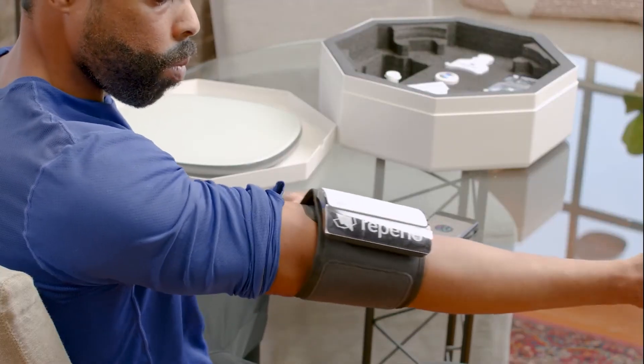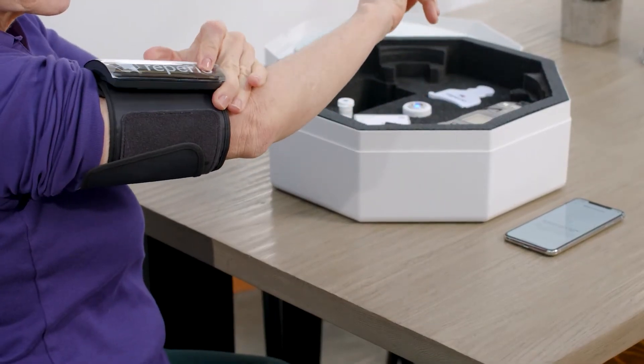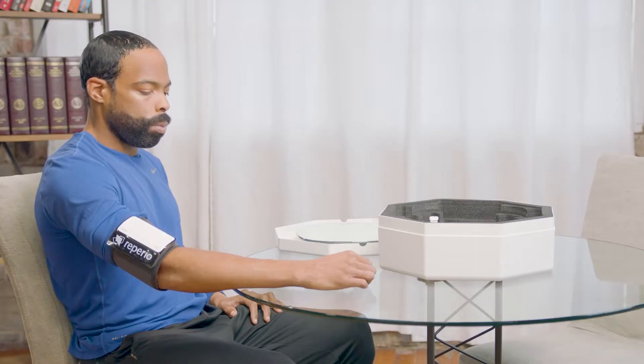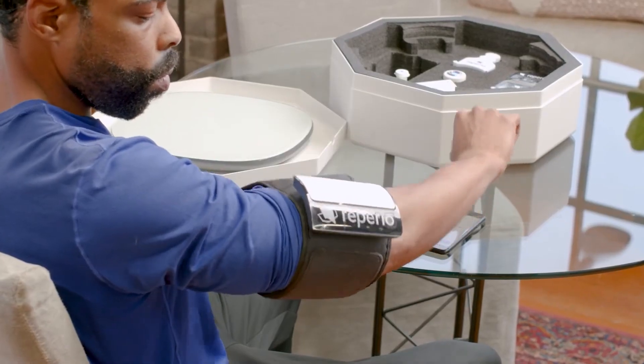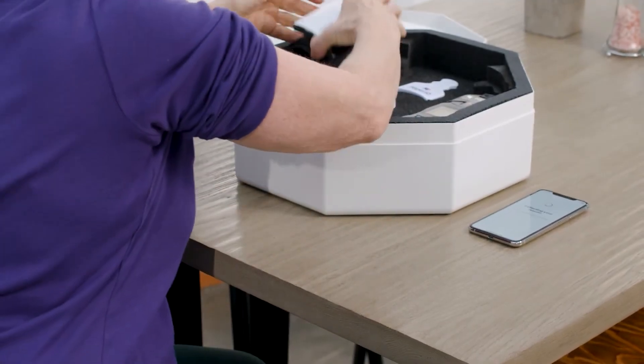The first test you'll be taking is your blood pressure. You will feel the sensor cuff tightening around your arm as it takes your measurements. Once the sensor cuff loosens fully, the test is completed and you can undo the strap and return it to the Repirio kit.